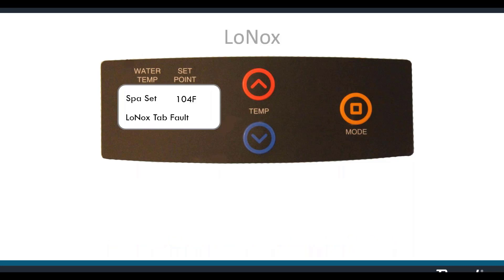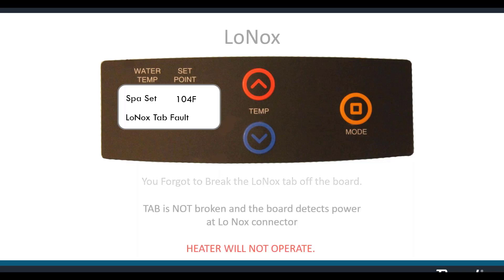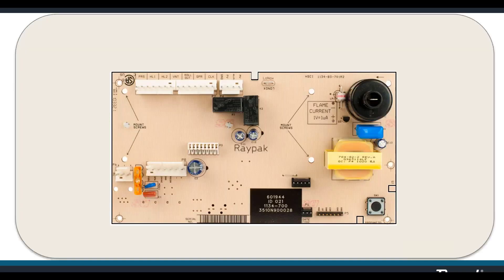Now, for things that happen only on the Low NOx heater: Low NOx tab fault means you forgot to break the Low NOx tab off at the board. The tab was not broken, and it detects power — you've got the proving switch plugged in but the tab's not broken off, so the heater won't work. The tab is in the top center of the board and must be broken off. The white wire with a purple stripe is the proving wire that needs to be plugged into the board at the connector labeled Low NOx.